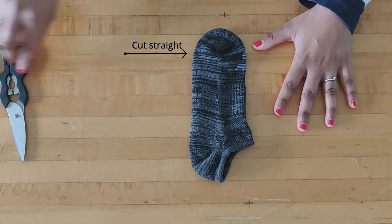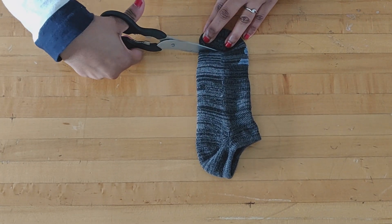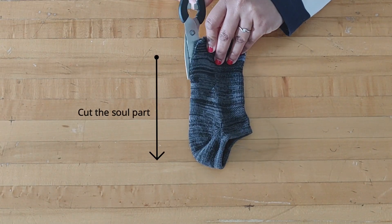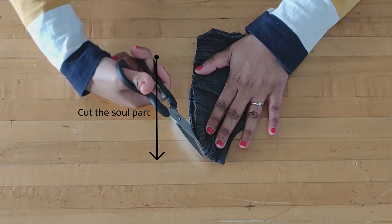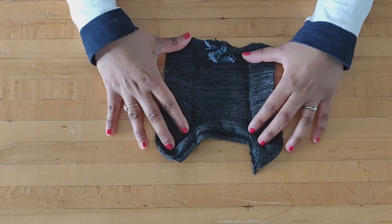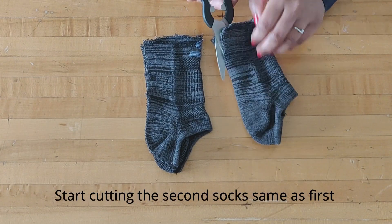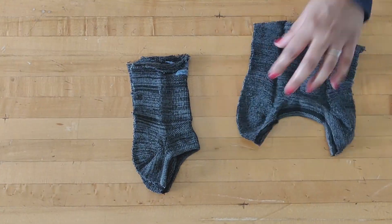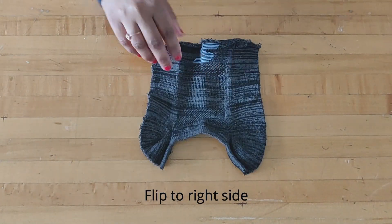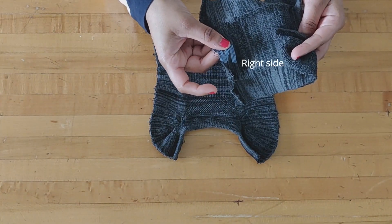The socks I'm taking here are totally clean. Now I'm going to cut the front top part of the socks like this, and cut the sole part from the middle. After that, I'm going to cut the second sock the same as the first one. Then I flip the right side of one sock and put the other right side over the first, face to face.